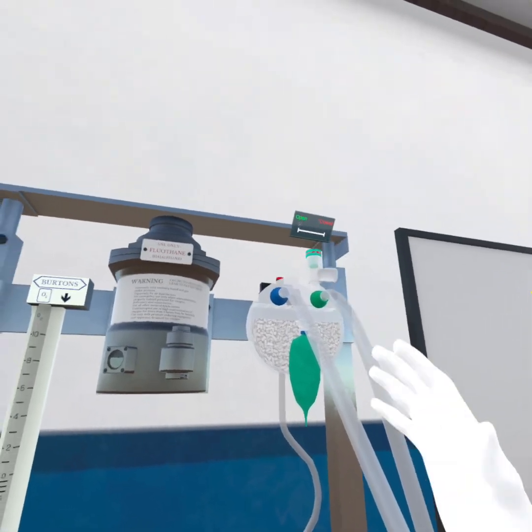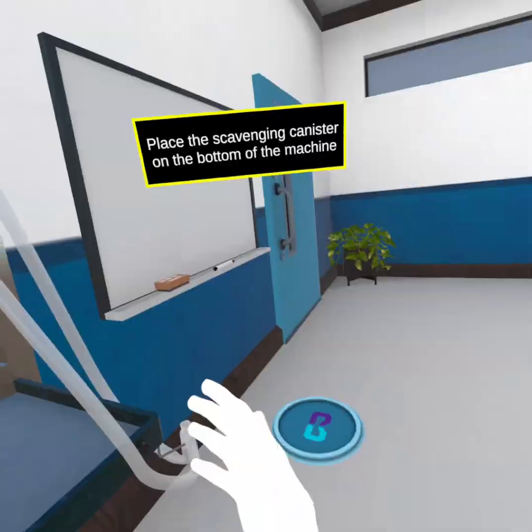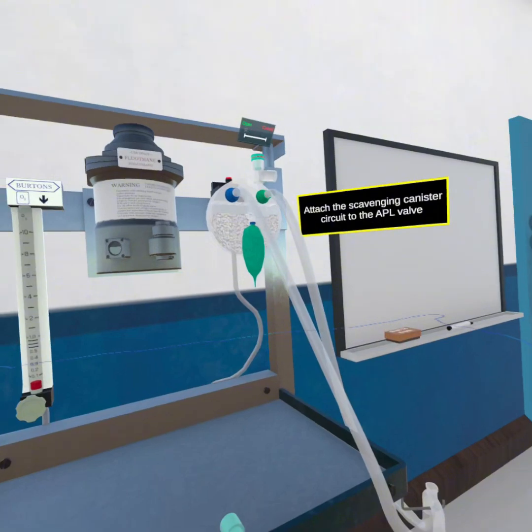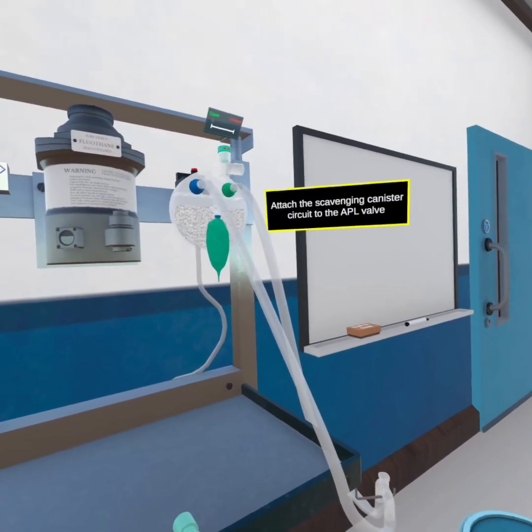Place the scavenging canister on the bottom of the machine. Attach the scavenging canister circuit to the APL valve.